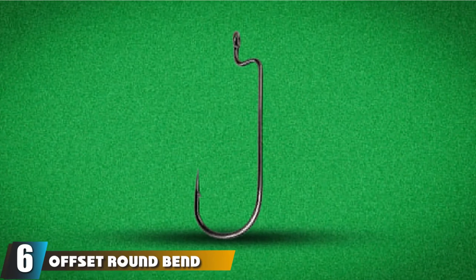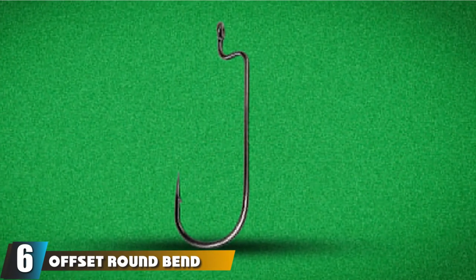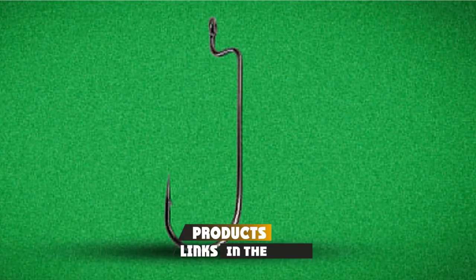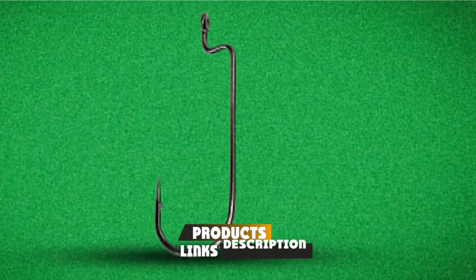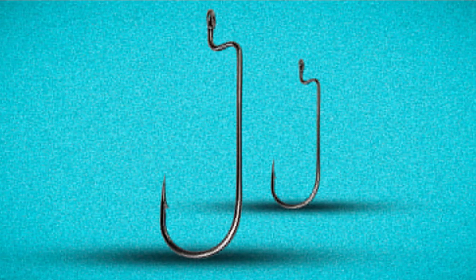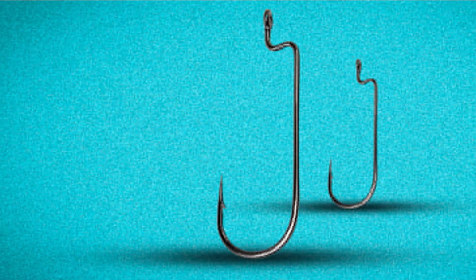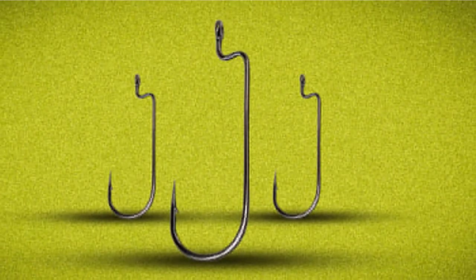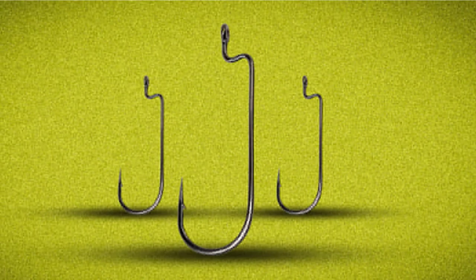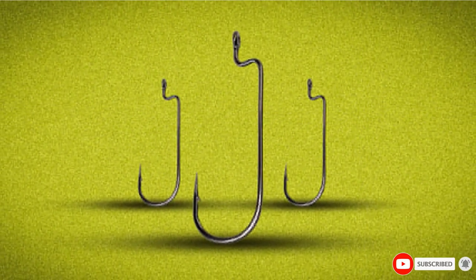The number 6 position is dominated by offset round bend hooks. These hooks are ideal for streamlined plastics. Unlike the straight shank, this hook has a Z bend right behind the eye, which helps keep bait and plastics in place and gives them a better presentation. The round bend gives a wider bite area to improve hook sets. This hook can be used in a variety of circumstances — heavy cover areas or where a weedless presentation is needed. This hook can be used for it all.